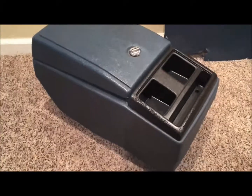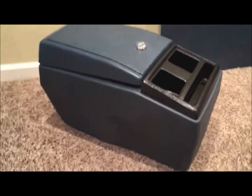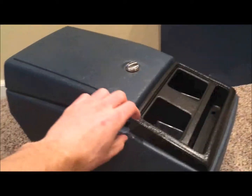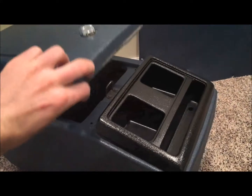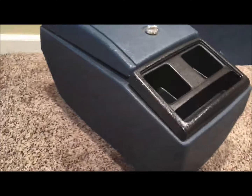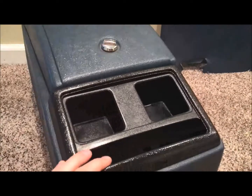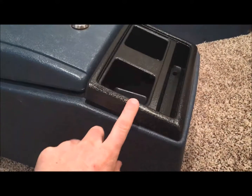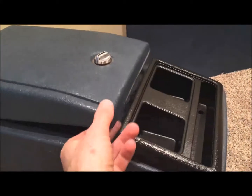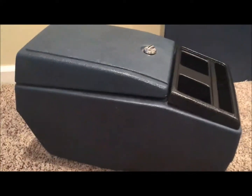We have the center console out of the truck — this is from a 1984 GMC Jimmy. Most GM vehicles from the late 70s to about '87 have these, including Suburbans, Blazers, and Chevy trucks — all the square body stuff. What I'm going to do is show you how to take this completely apart and basically restore it. I've already done this part, just to give you a comparison of the two. Let's dive into how to disassemble this and clean it for painting.